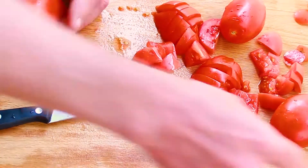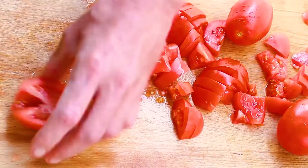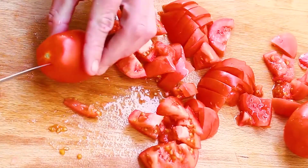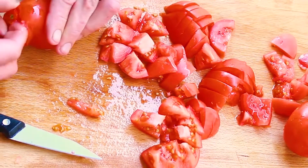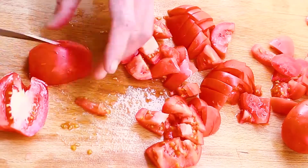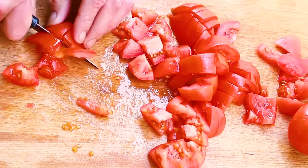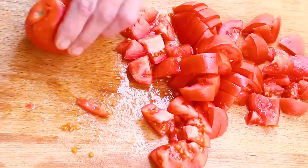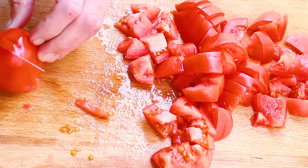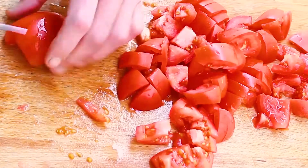Tomatoes also help lower blood pressure. There's actually a tool for removing the core but I don't have it, so I just cut around it, remove that, cut in half, cut in half again, and done.